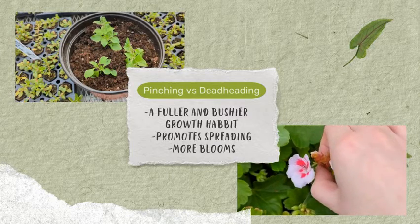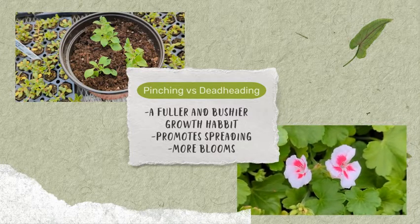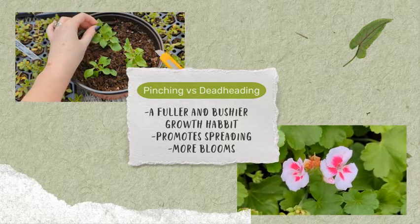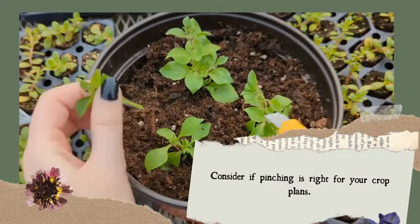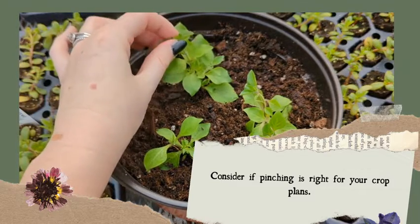Deadheading vs. pinching: while pinching involves cutting the top to encourage branching, deadheading is the removal of old blooms. Both practices contribute to the overall health and aesthetics of the plant, but they serve distinct purposes. Pinching promotes lateral growth, whereas deadheading redirects the plant's energy from seed production to new growth.